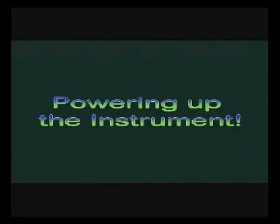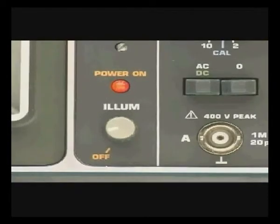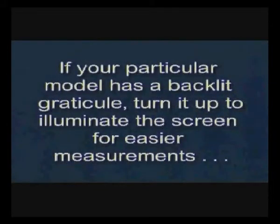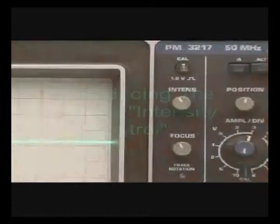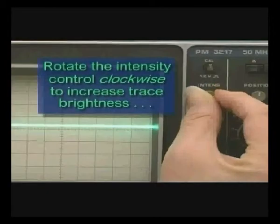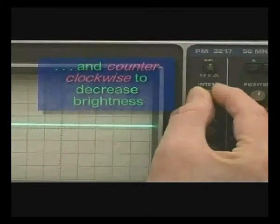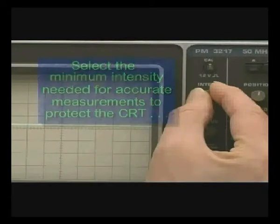Let's begin by powering up the instrument. Every model has its own unique features for powering up, so consult your operating manual. The particular model oscilloscope we're using here also has a backlight display, which is adjustable by means of a potentiometer. The intensity control allows you to increase or decrease trace brightness — this is especially useful when working under varied ambient lighting situations. Rotating the intensity control clockwise increases trace brightness, while rotating it counterclockwise decreases it. You'll always want to select the minimum intensity needed for accurate measurements and to protect the CRT's phosphors from burning.